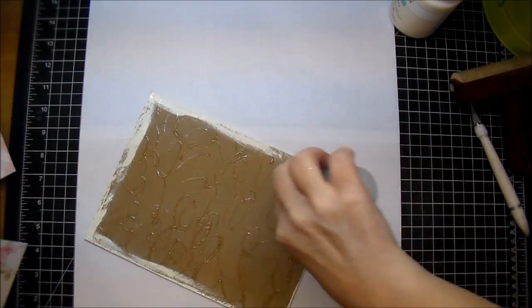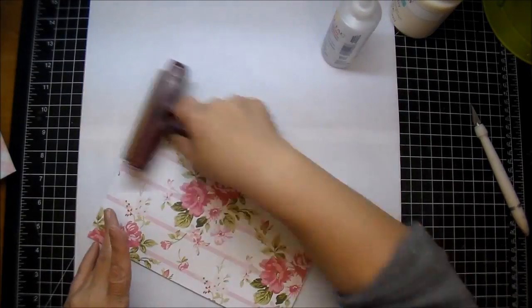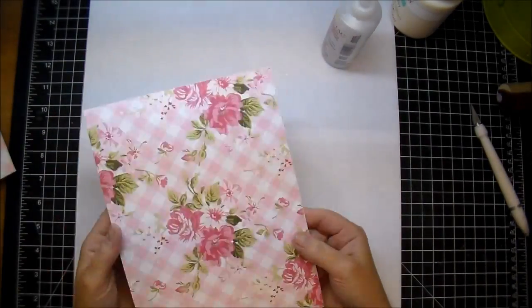I'm actually making two journals but I'm only showing one on camera, so that's why I had four pieces of chipboard. I like to use graphics medium weight chipboard.